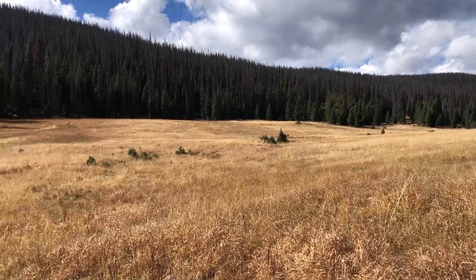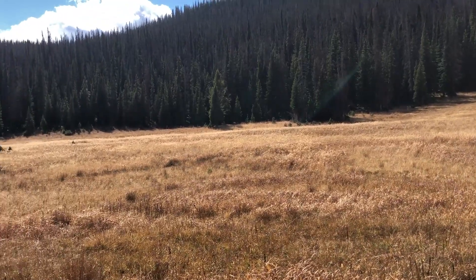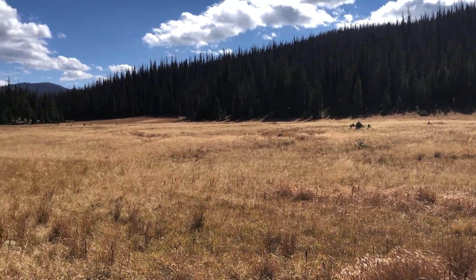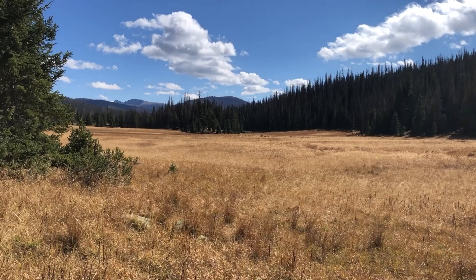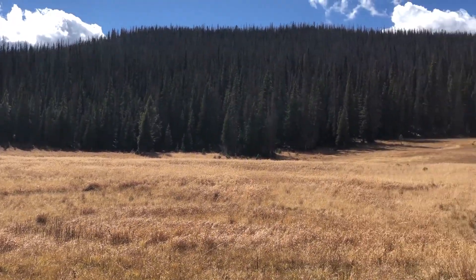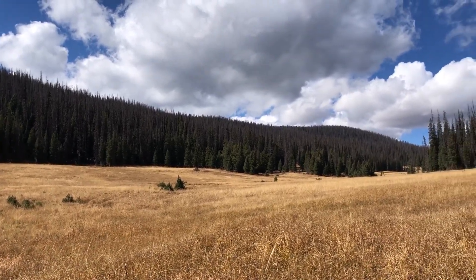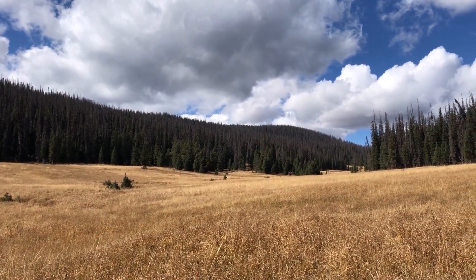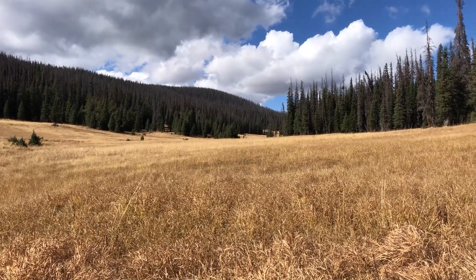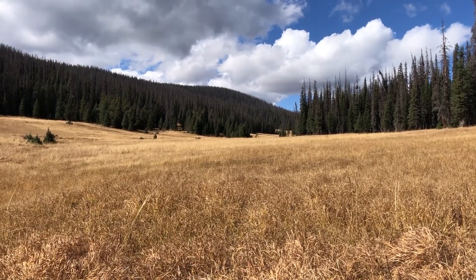Very quiet up here — we're probably the noisiest things. We did hear what I'm assuming was an elk squeal a little while ago. It sounded like a horse but could have been an elk. I don't know if moose make any sound, but we've seen lots of elk and moose droppings up here in the meadow. We haven't seen any large animals in the meadow — just birds. We saw three moose on the way up here though.